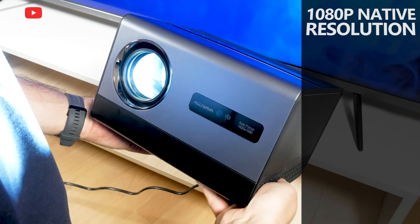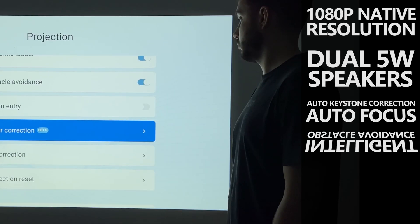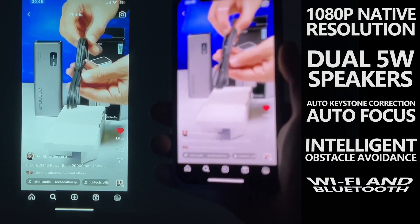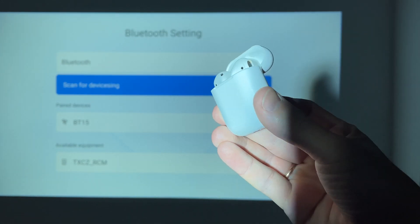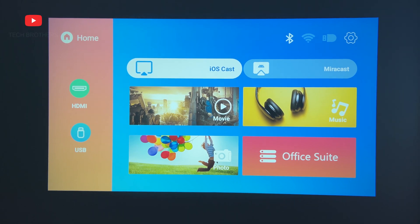It has a high-quality image, very good built-in speaker, autofocus, auto-keystone, intelligent obstacle avoidance, as well as Wi-Fi 6 and Bluetooth support. I was only a little surprised that the projector didn't have a smart operating system with built-in apps.